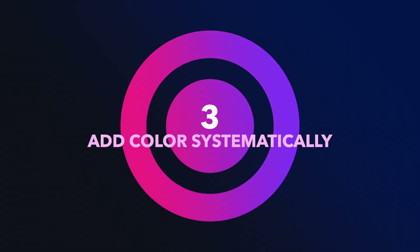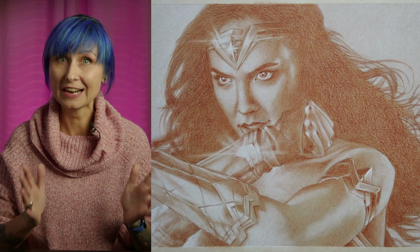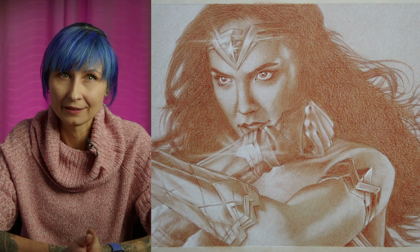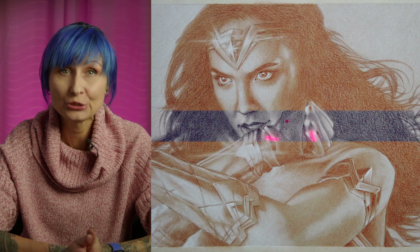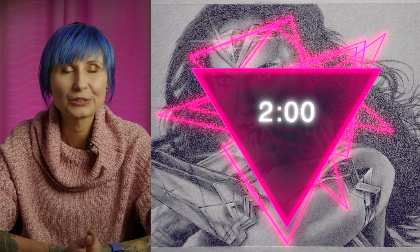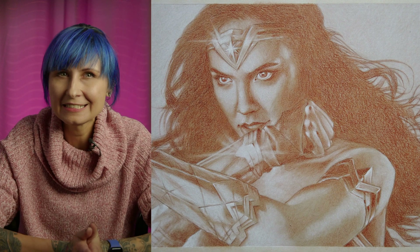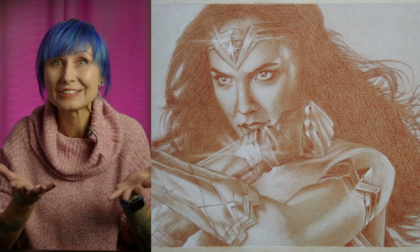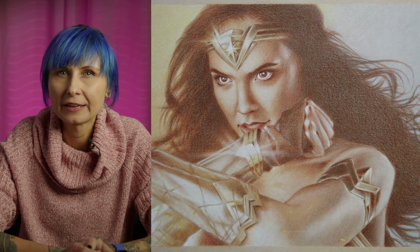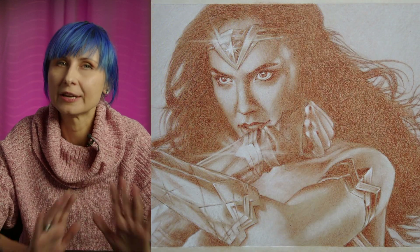Add color systematically. Pause here and assess what you have so far. It should look like a complete and attractive sepia underpainting. This took me exactly two hours to make, and I work fast — it's perfectly okay to spend a whole day on this. It may be tempting at this stage to just leave it because it is really attractive, but keep in mind that it's still quite flat. Let's compare it to the final result — it has a ways to go in terms of color and contrast. Press on.